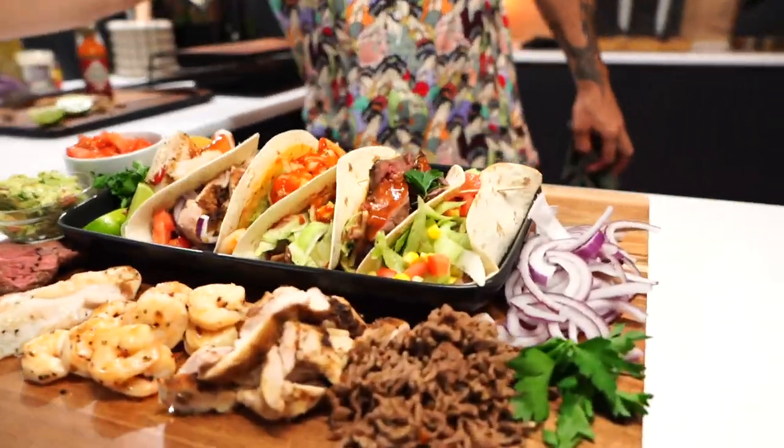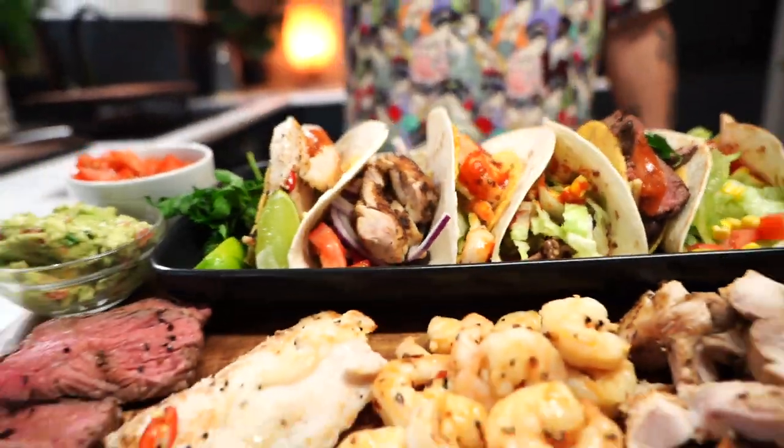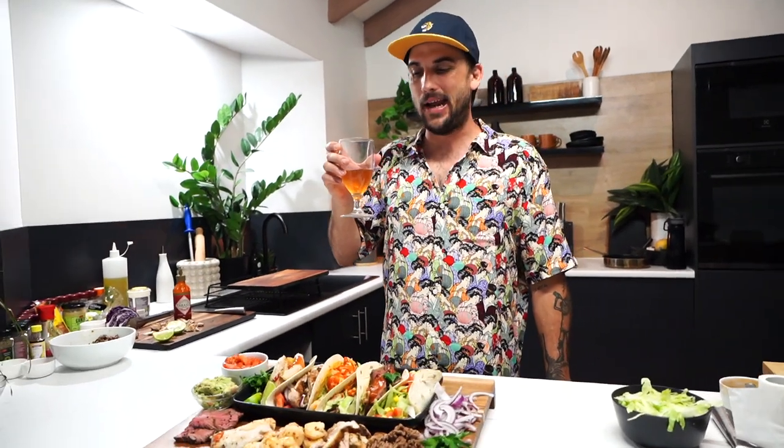There you have it guys — ultimate tacos. We've got our fish, our chicken, our prawn, our mince, and our veal. Yummy. We're going to melt in this Uncut Kitchen. See you next episode. Later, bye.